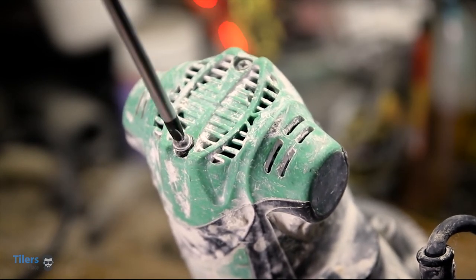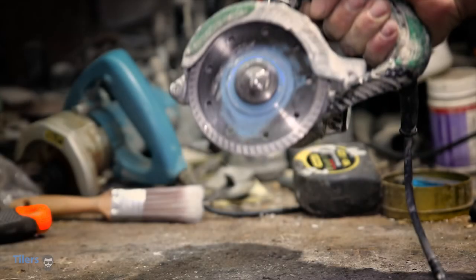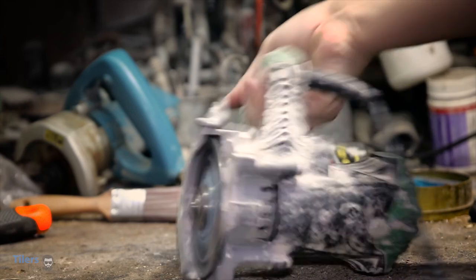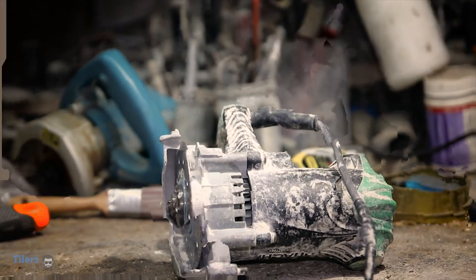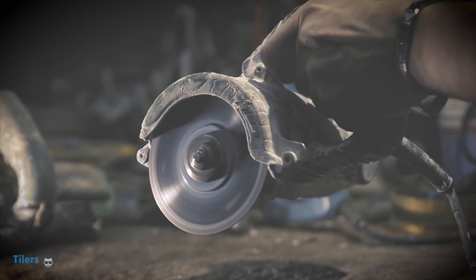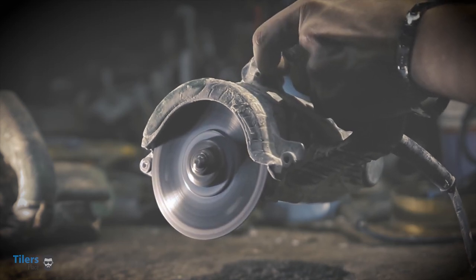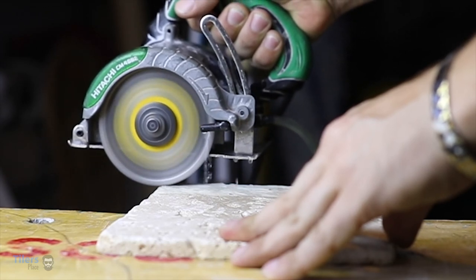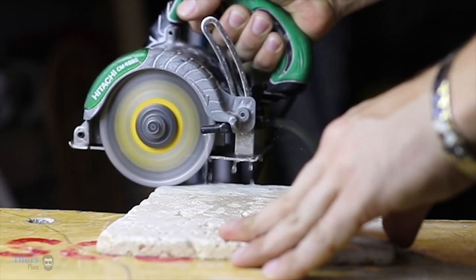All that's left is to plug it in and let it rip. Now that's a difference. Remember how it used to sound like? And with that, we're all done. Now your tile saw should be as powerful and reliable as the day it came out of the factory.